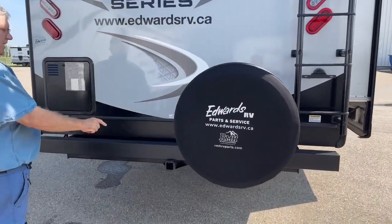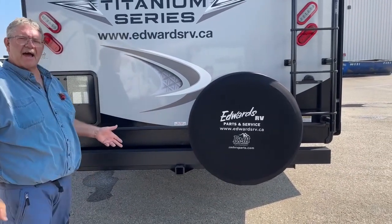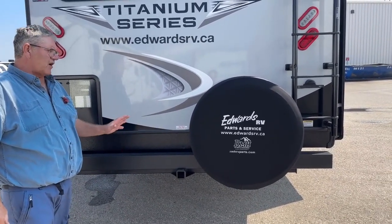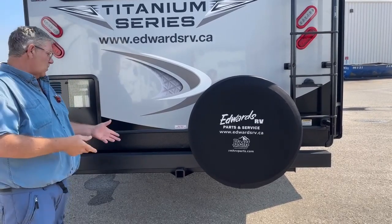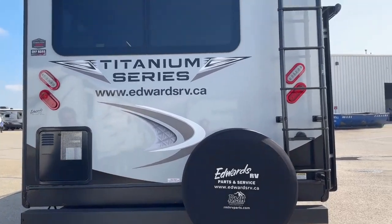We've got a two-inch receiver hitch on the back. With that you can put on a carry rack — firewood, generator, if you've got extra bicycles you want to pack. I've even seen motorcycles off the back, so she's pretty good and will pack a load back there as well.